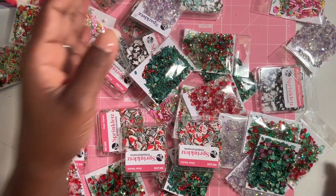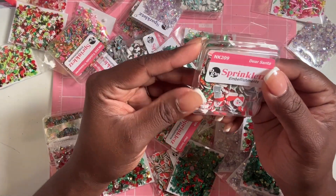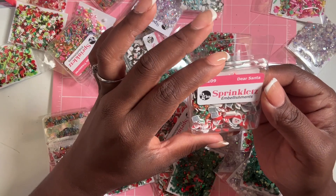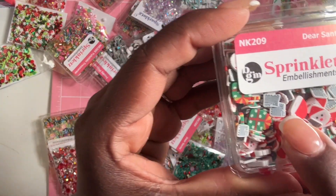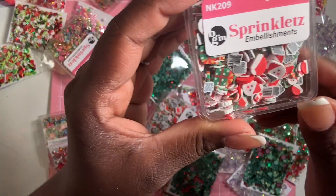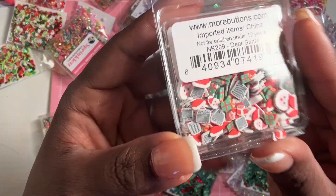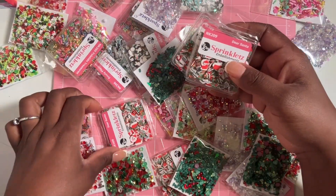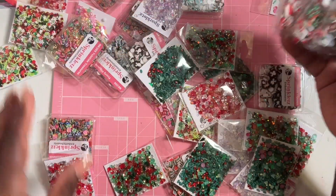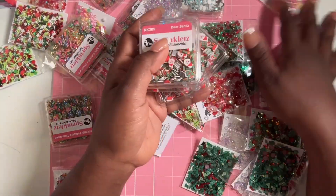This one is called Dare Santa — it has clay Santas with hats and gifts, and it looks like letters in there too. How stinking cute! I grabbed four of these.